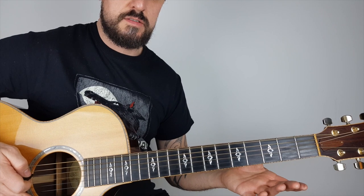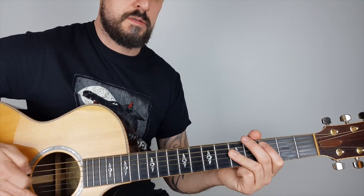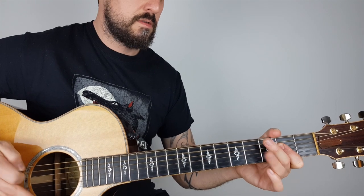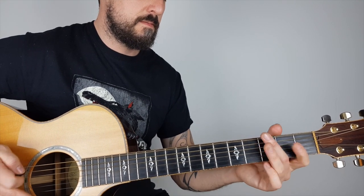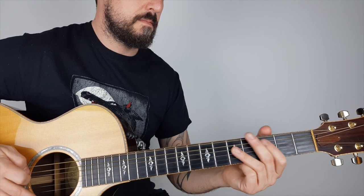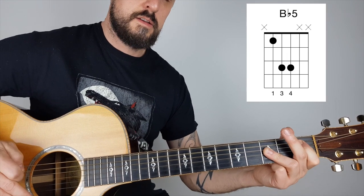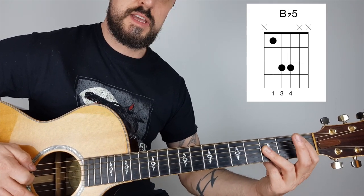Then it starts again, and this time at the end it goes down to B-flat. It's the same shape, the same picking.